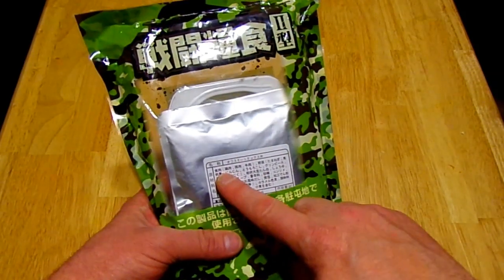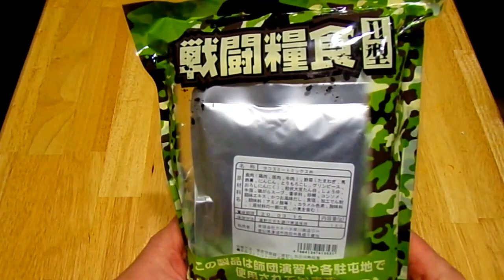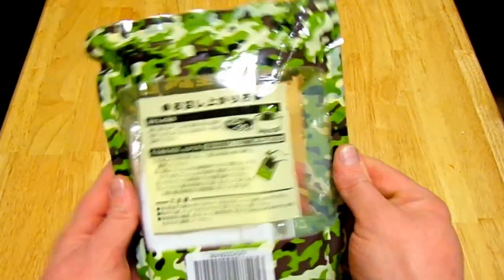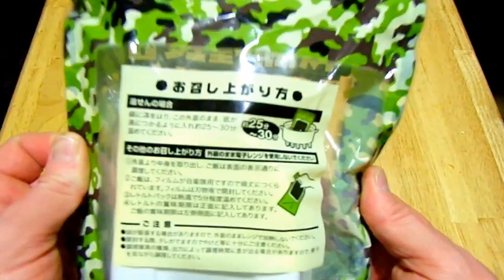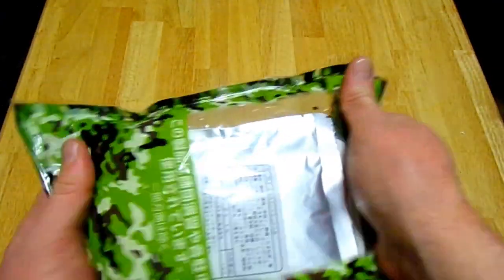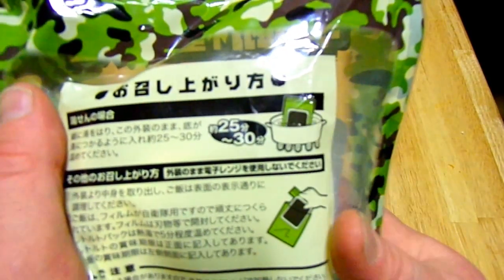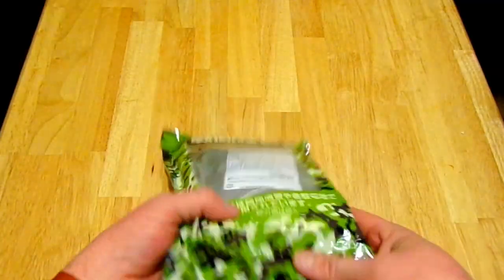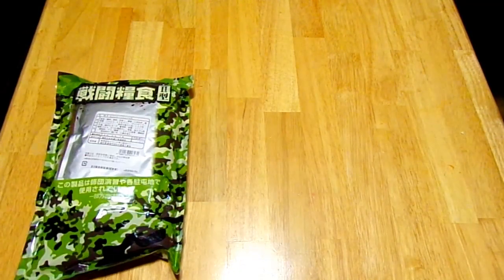Green peas — what the hell are green peas doing in my taco meat? Anyway, this is going to be interesting. We also tried to translate the back, and as near as I can tell, I need to boil this thing in the package for 25 to 30 minutes. That's a long time, but we're going to do that. This is just rice and a little bit of meat — it's not much, and I felt like I needed a little more in this video.